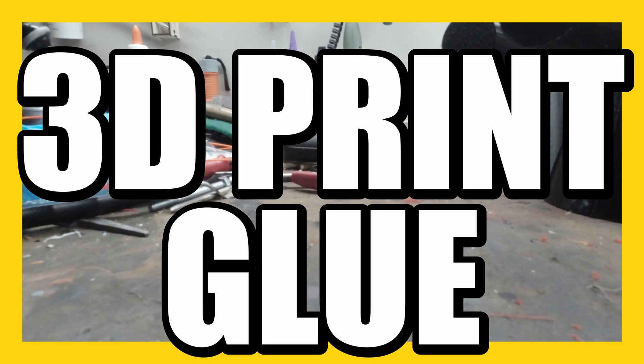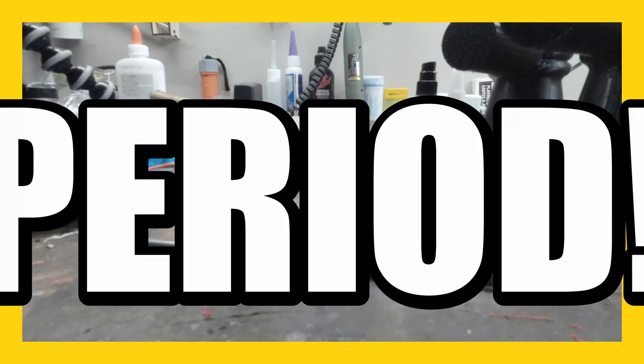This is the best 3D print glue, period. You need to glue some 3D prints together and I know the ultimate glue. Let me show you the recipe.